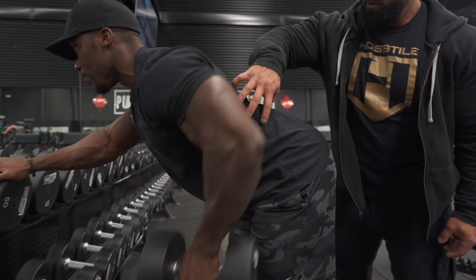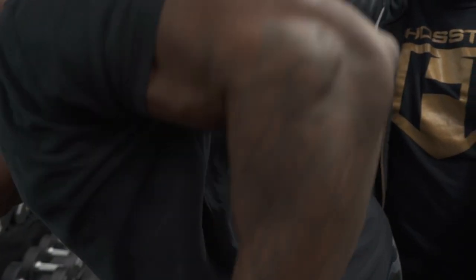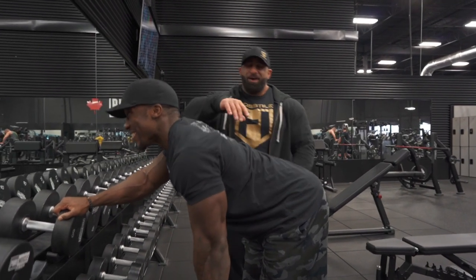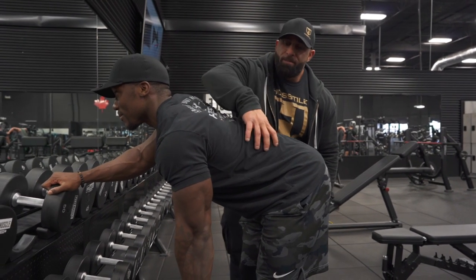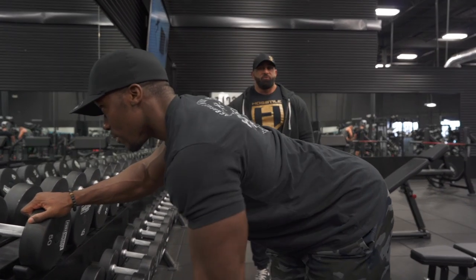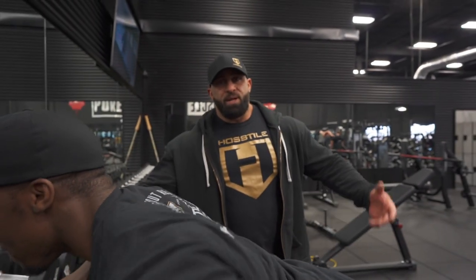We're trying to build this meat right here — this is the section we're trying to build. This is what the dumbbell row is for: we're trying to build out this lat. That's perfect — that's dumbbell rows.